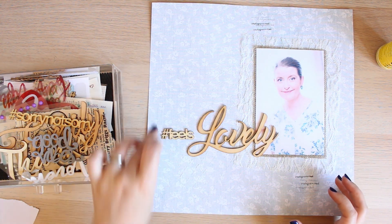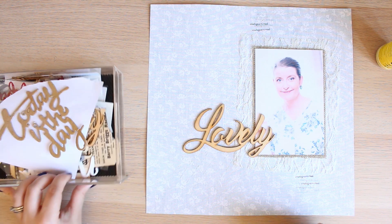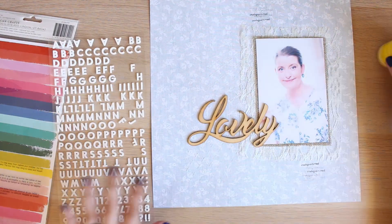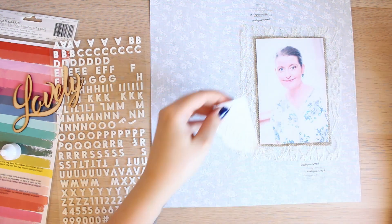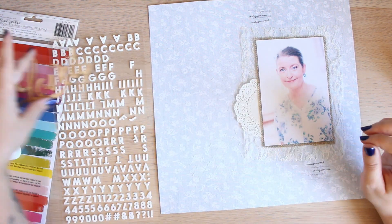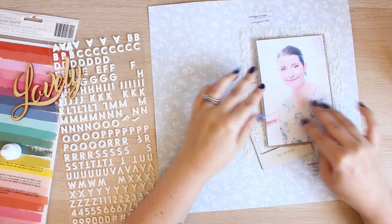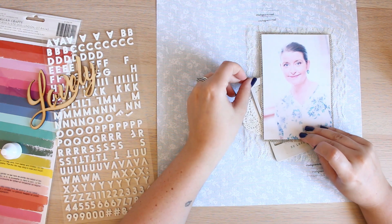I had these really lovely wooden alphas and I love them and hate them at the same time. They're really nice but I was never too sure what I could do with them, and I'm worried about the look they have on the pages mainly because they're so bright. So I end up calming that down by adding some paint over the top.